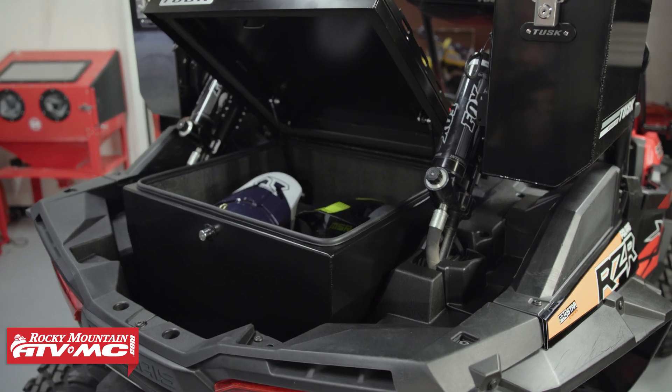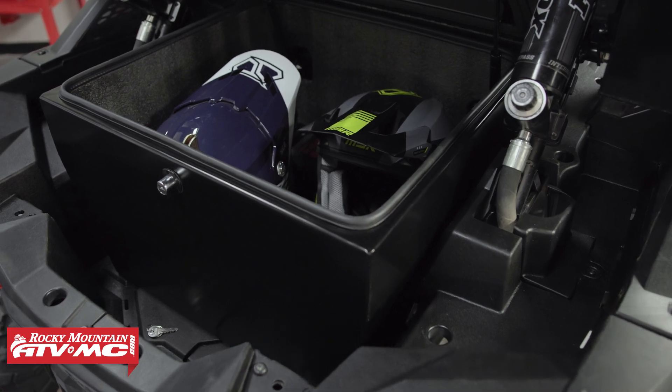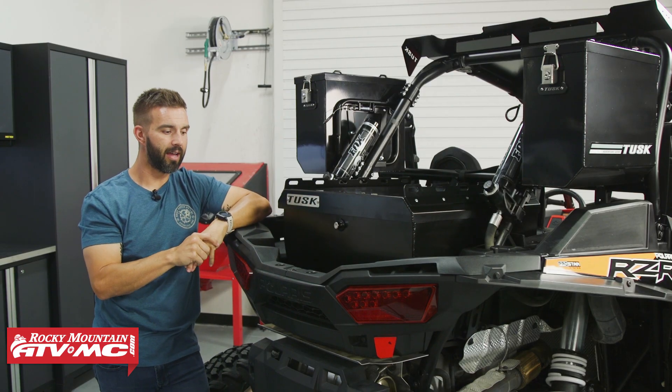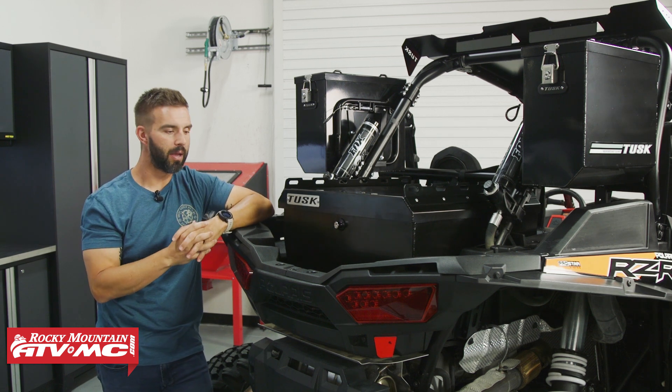This box has about 110 liters of storage capacity. I've put two motorcycle helmets inside here no problem — you can get a lot of gear in here. Being powder-coated aluminum, it's very easy to install and plenty light enough that one person can remove it and put it into the bed no problem.